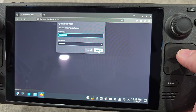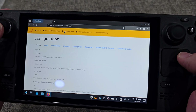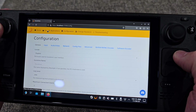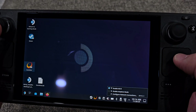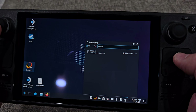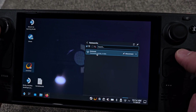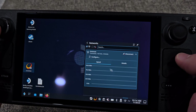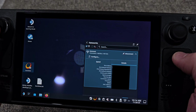Launch Sunshine — you'll need to set up an admin username and password. There are a lot of configuration options but really all we need to worry about is the PIN, which we'll use when we pair it to the TV. You'll also need your IP address: click on your Wi-Fi, go to your network, go to details, and grab that first address shown.